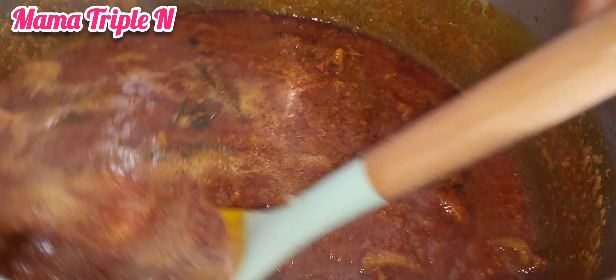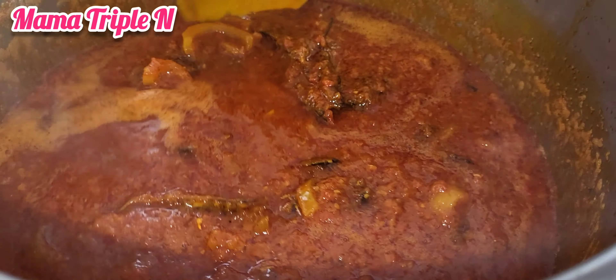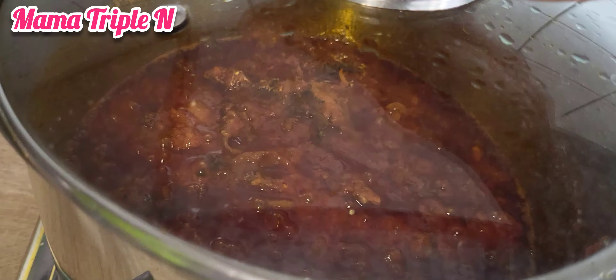Now I'm going to start the frying. I'll add my palm oil in the pot and then add onions, stir carefully, and then continue the process. I'm also going to tell you some of the health benefits of beans.